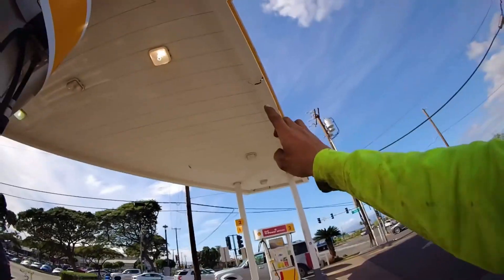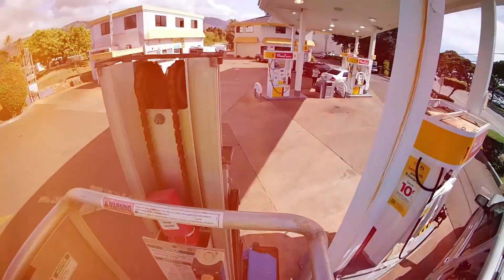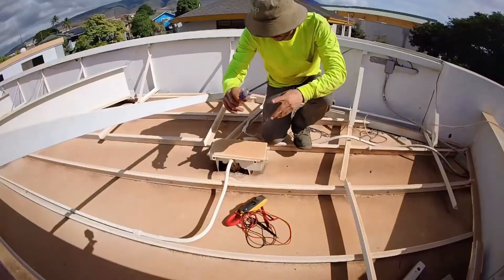Have you ever looked at a gas station canopy and thought, I wonder what's up there? Well today, we're actually going to be going on top of a canopy to troubleshoot some lights that aren't working.